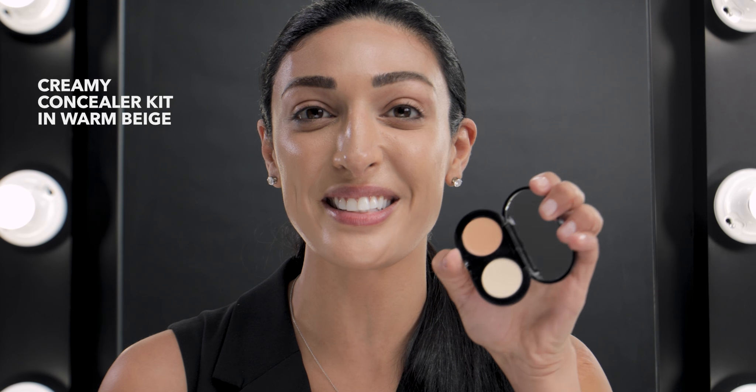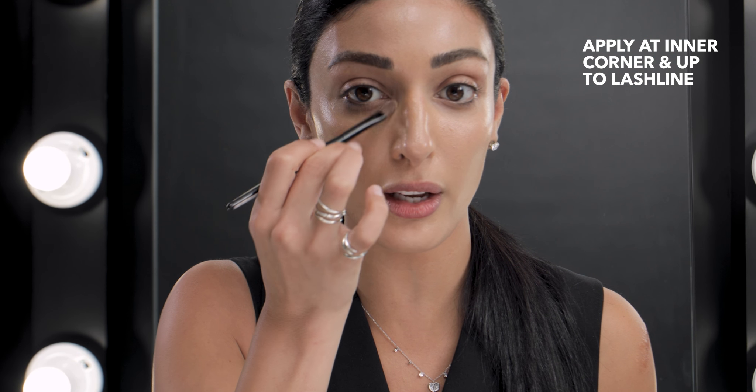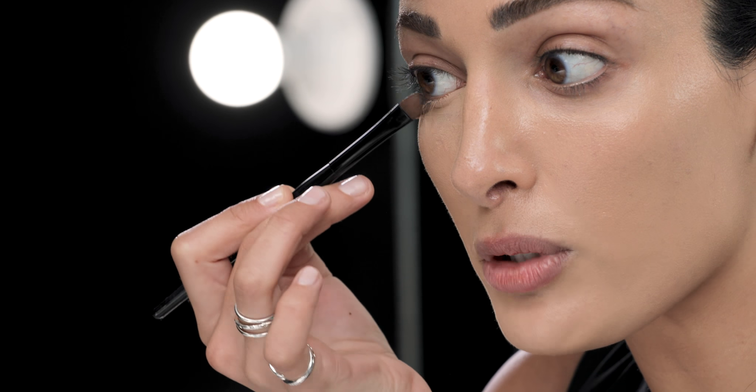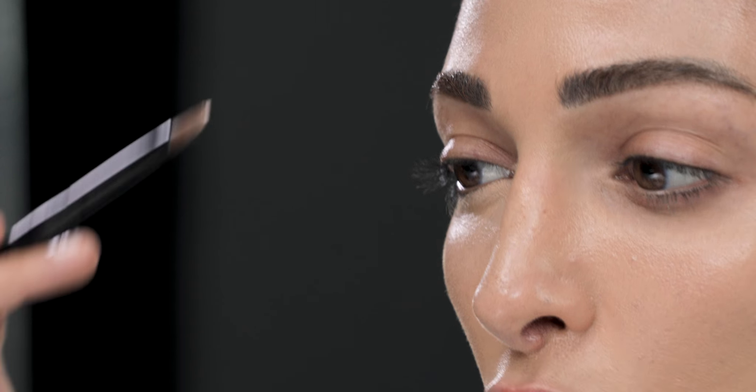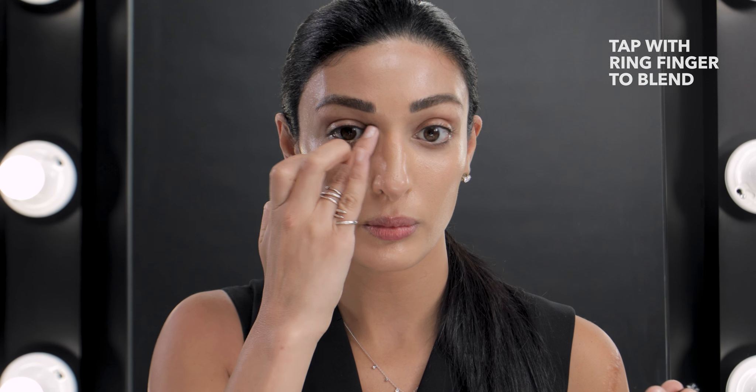Now I'm going straight into my concealer using the color Warm Beige. It's a creamy formula so it doesn't look dry — that's the most important thing. I'm starting in the inner corner of my eye, making sure I go straight up to my lash line. I'm doing small, delicate strokes underneath my eye, making sure I'm not dragging the product. I love using the concealer blending brush because it gives a beautiful even finish, then going in with my ring finger to tap out the edges. I definitely want to get into that inner corner — it's never cute to have a chunk of concealer right there.